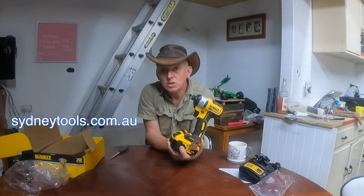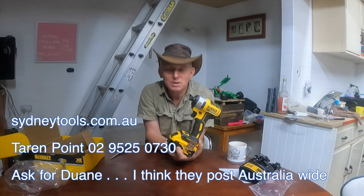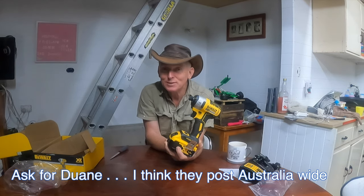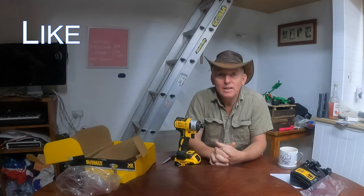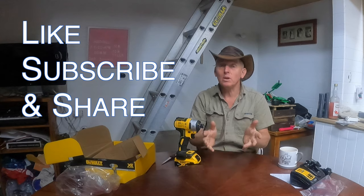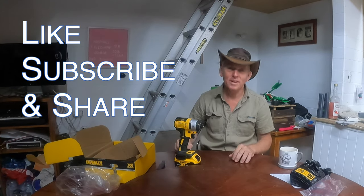By all means, if you want to go to Sydney Tools, my store of choice is Taren Point. If you talk to Dwayne, tell him Dave sent you — you've probably got no idea who I am, but Dwayne's the man. Ask for some discount; who knows, he might give you some. Thanks for watching — don't forget to like, subscribe and share. Love to have you around and love to have your comments below. Bye for now.